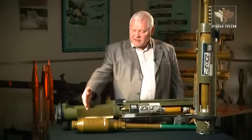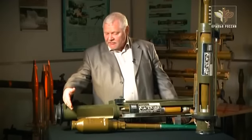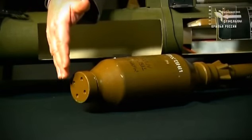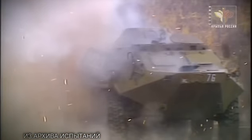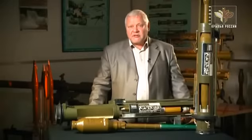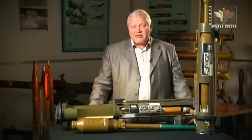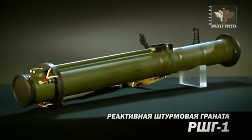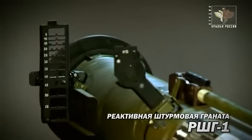Боевая часть выстрела ТБГ-7В и гранатомета РШГ-1 имеет оригинальную конструкцию, защищенную патентом. На передней части гранаты имеется очень прочный наконечник: при попадании в твердую преграду он вминается внутрь корпуса гранаты, образуя кумулятивную воронку. При подрыве за счет этой воронки обеспечивается пробитие отверстия в корпусе бронетранспортера порядка 30–40 сантиметров или пролом в кирпичной стене. В образовавшееся отверстие затекают продукты взрыва боевой части, поражая живую силу за преградой. Эффективность соответствует по мощности разрыву 122-мм осколочно-фугасного снаряда. Дальность прицельной стрельбы из РШГ-1 составляет 600 метров.